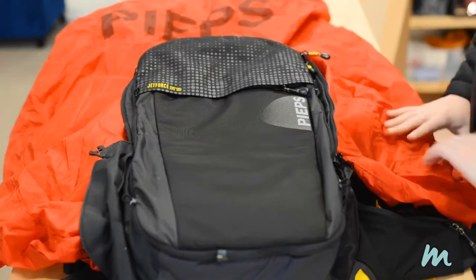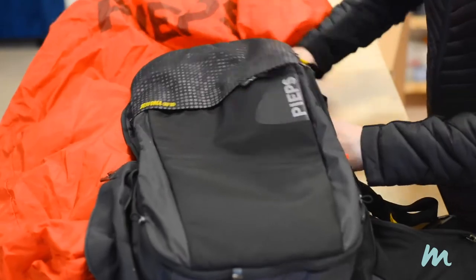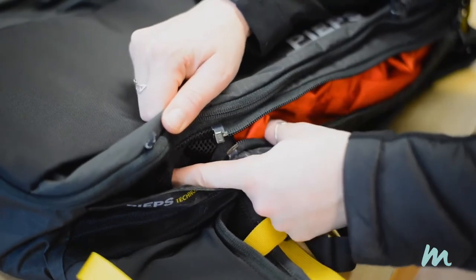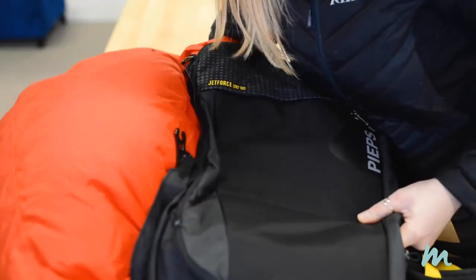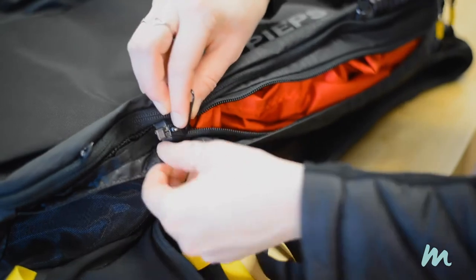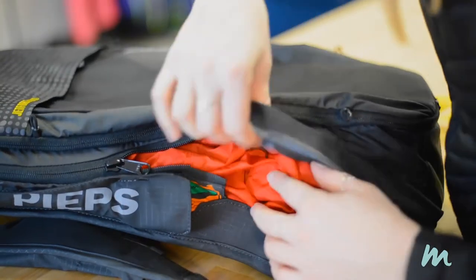Step five: once the bag has been completely deflated, pack it back into the pocket. It doesn't need to be folded in any special way. If there's still some air left in the bag, there's a manual release button on the right side. Then find the green zipper, bring it to the other side of the bag, and zip the compartment completely, making sure that the zipper tab is in the little green pocket.